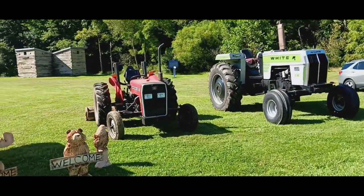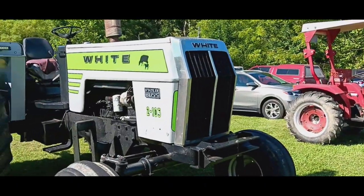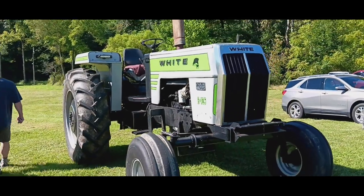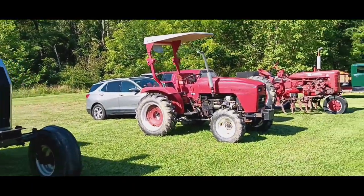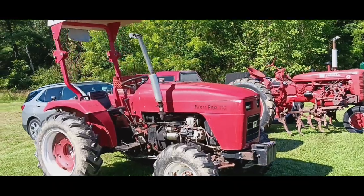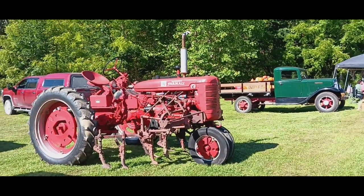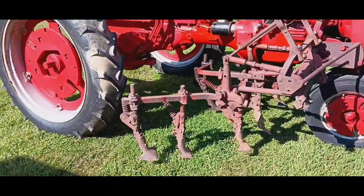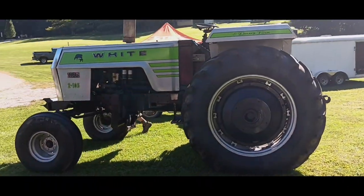Here we got a couple tractors. Massey Ferguson 231S, as you can see right there. Up here we got a White 2105 — very nice tractor. Over here, I've never heard of this one, this is a Farm Pro. And here we got a Farm All Super C, another nice tractor with some cultivators on it. That's pretty much it for over here.